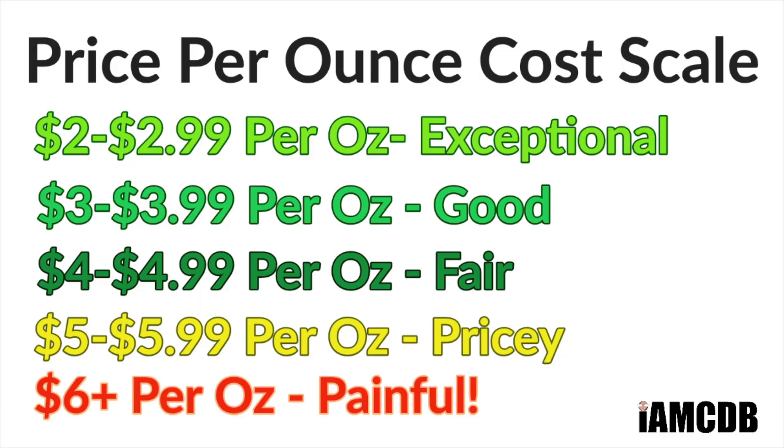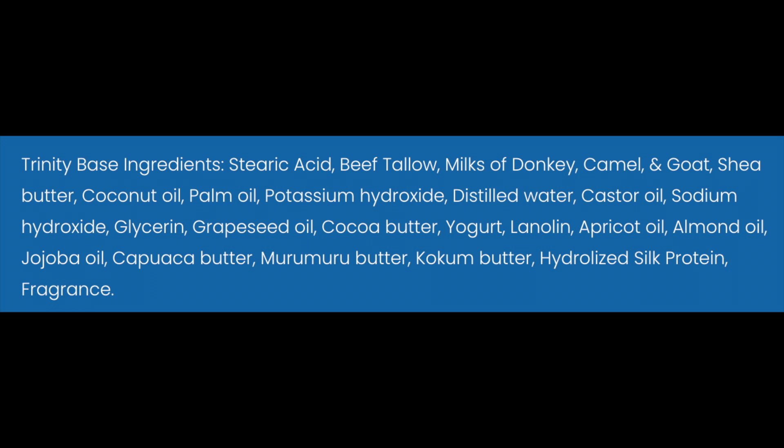This is a new release from 345 Soap Company and I got it via their subscription service where you get it early. This will release on July 10th. It comes to you for $16.95 for 5.8 ounces, which is $2.92 per ounce on our cost chart — exceptional value. This is really good quality. It's the Trinity base, which is very nice. The scent when I did the unboxing I loved it. I was sure it would be a ringer, but then I applied the splash and later throughout the day I kind of grew out of love with it.